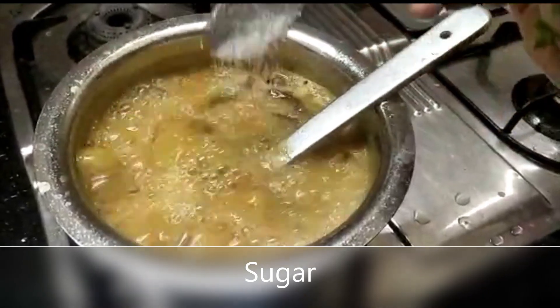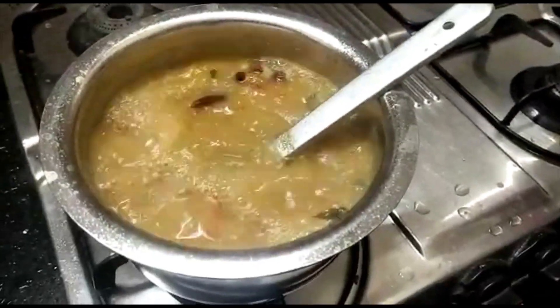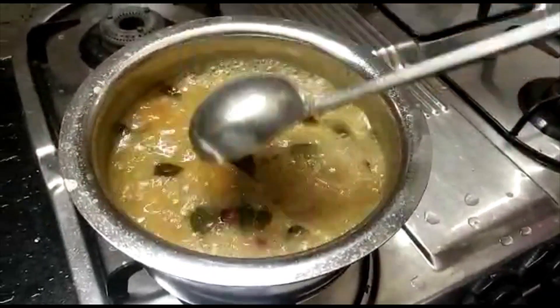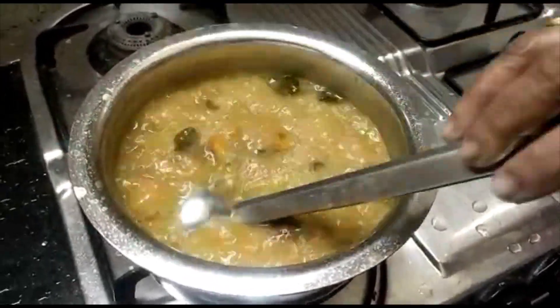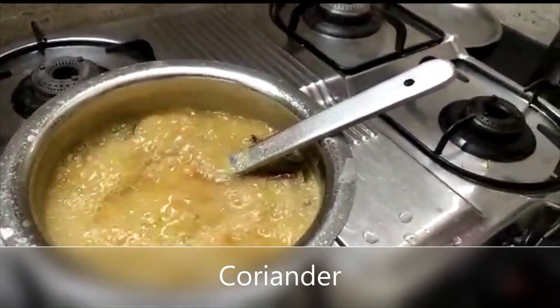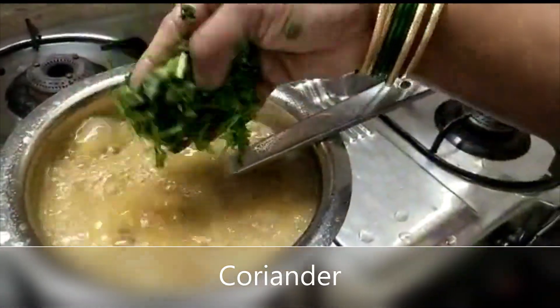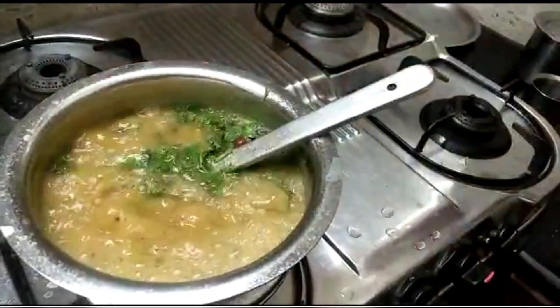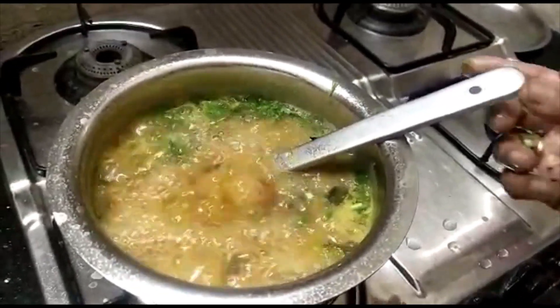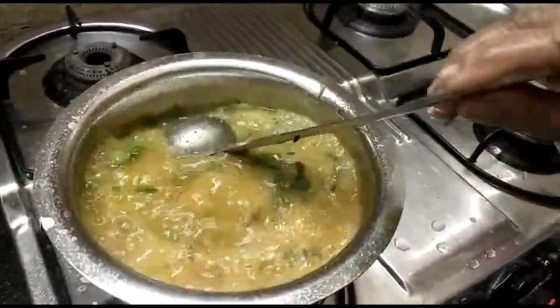We will add 1 spoon. This is optional. We will add sugar — 1 spoon of sugar, which is very good. We will start to add salt, but we will not add too much salt, and we will add more if needed. After that, we will cook for 1-3 minutes. This taste is very good.